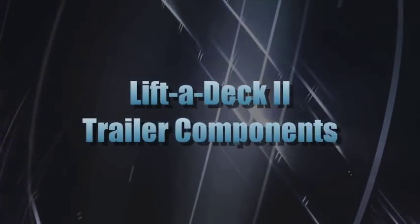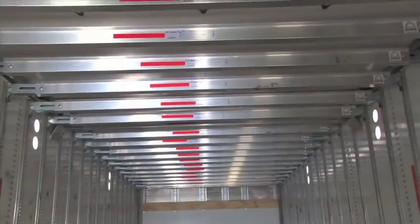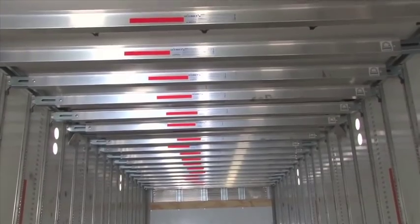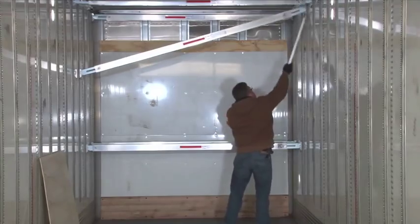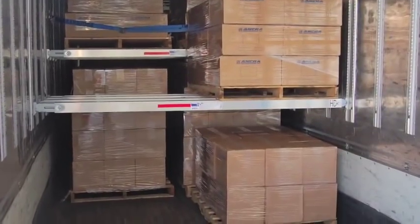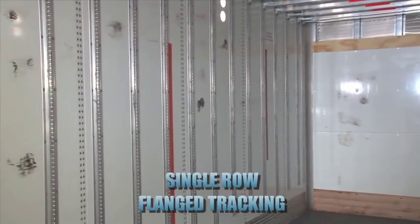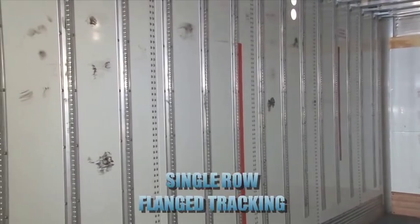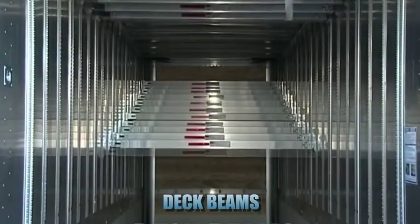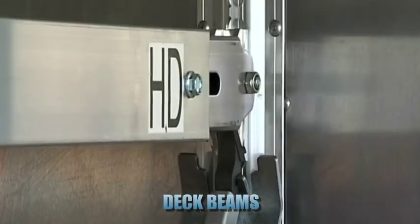Let's start by taking a look at the components of the system. The Ankra Lift-A-Deck 2 is a decking system with a series of integrated, adjustable height deck beams, spaced throughout the trailer, which can be used to create customized load decks. The decking system is made from a series of single-row flanged tracks, evenly distributed throughout the length of the trailer. On these tracks are a series of adjustable height deck beams, used to construct freight decks at any height, in one-inch increments.